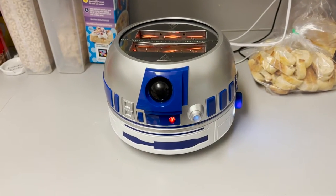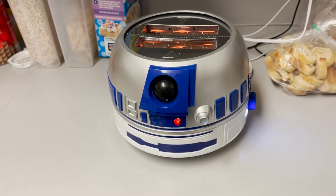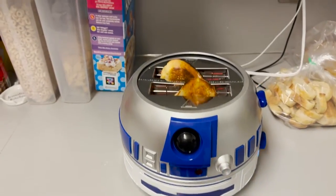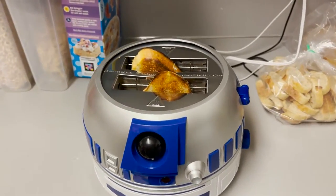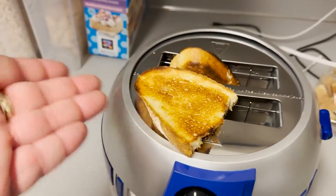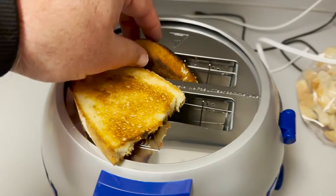He's telling me the toast is ready. He's so excited because there's toast. Perfect toast. Perfect toast. Perfect.